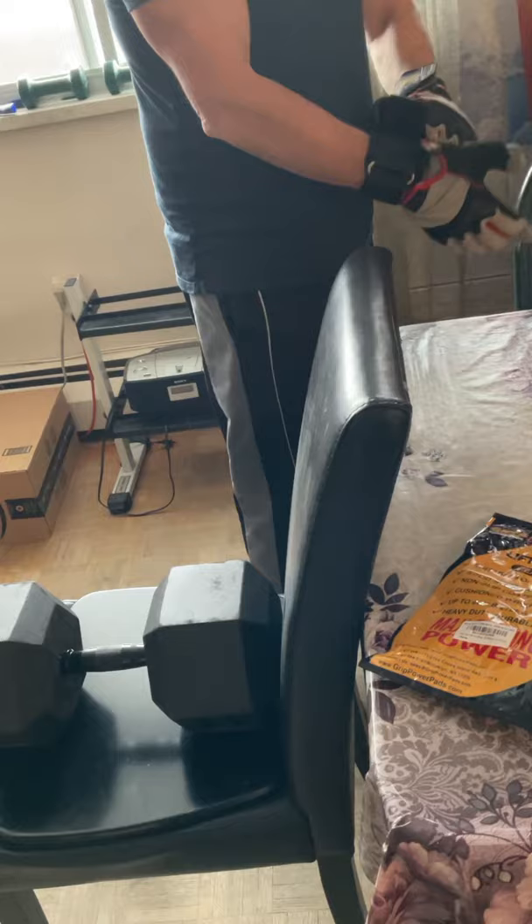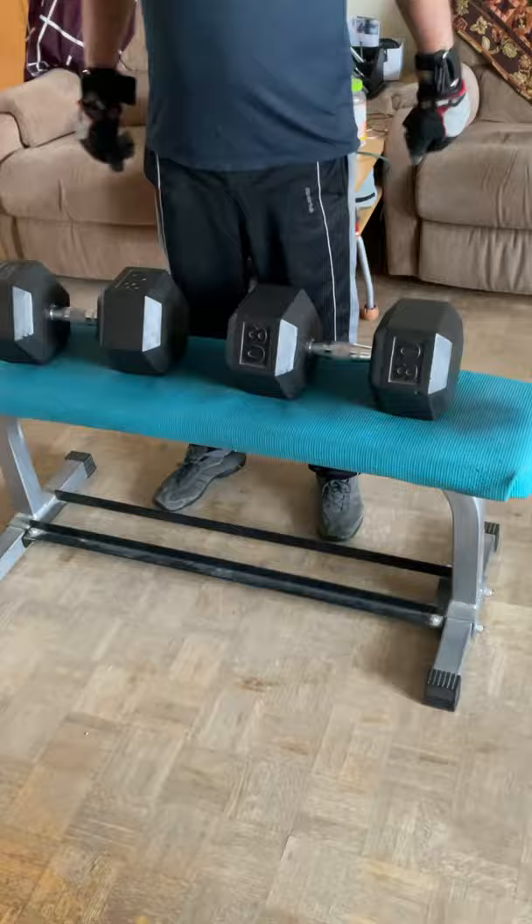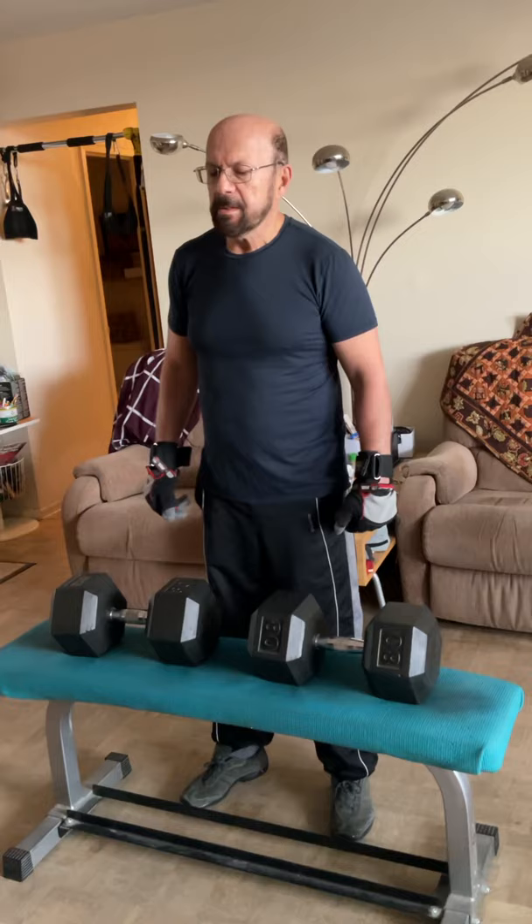The other thing I want to show you is what I perform with these hooks — a partial deadlift. I take it from the bench. I didn't mention I am a personal fitness trainer with more than 30 years experience.